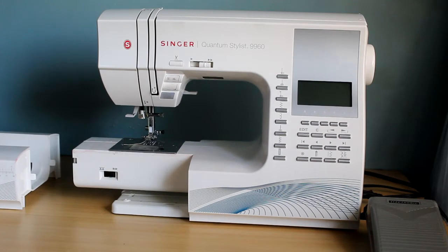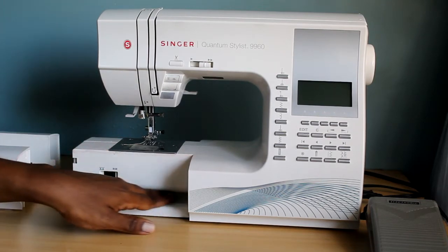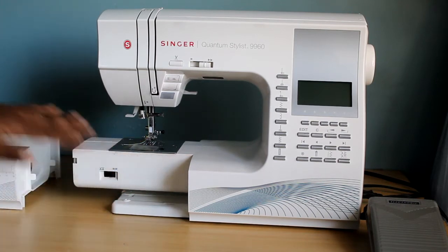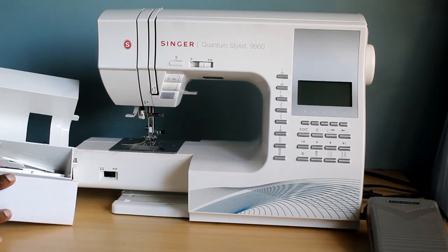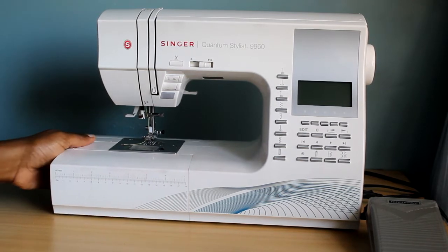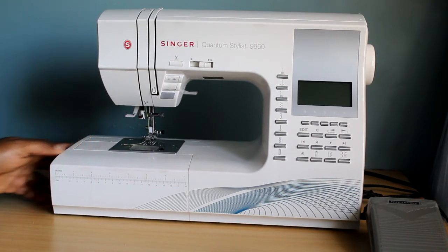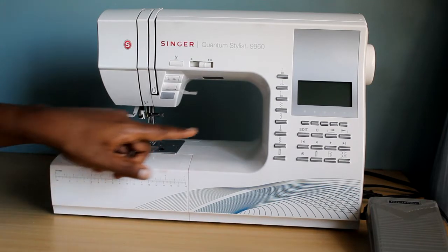I'll zoom in closer, but first this is your accessories tray. You remove that and the machine has a free arm function which makes the bed a little smaller. This also has some storage — when you open it you can put your small tools in there and it slides back. You have your foot pedal, which should be on the floor.